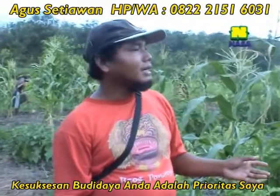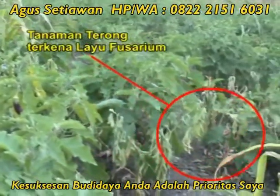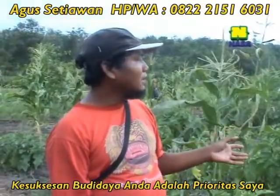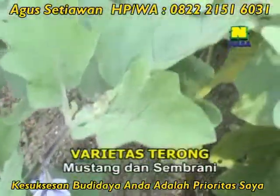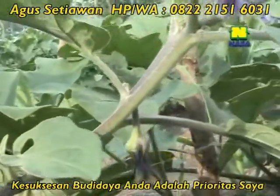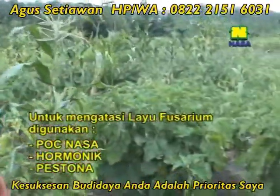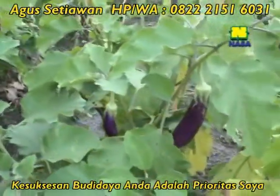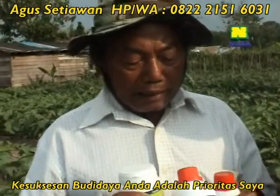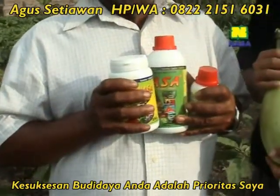Ini varietasnya Semangat dan Sembrani. Tapi di sini lagi kena penyakit layu, Pak. Teman-teman yang lain seangkatan, tanamannya itu sudah habis. Walaupun kita mengalami kerusakan 25 persen, tapi masih sangat menghasilkan. Itu kita pakai Hormonic sama POC NASA untuk mengatasinya, sama dikasih Pestona. Alhamdulillah saya selamanya memakai produk NASA ini sama Super NASA. Alhamdulillah tanaman saya bagus semua.